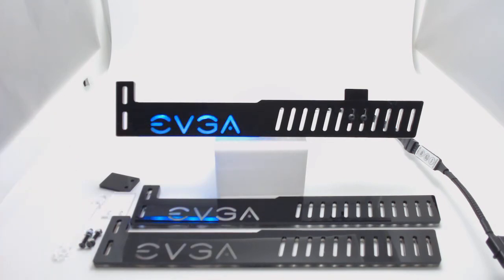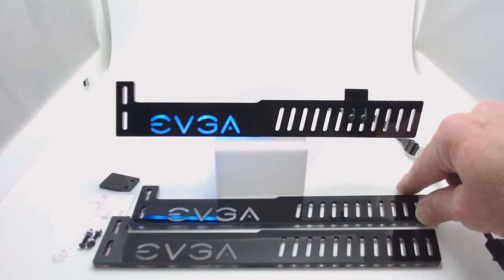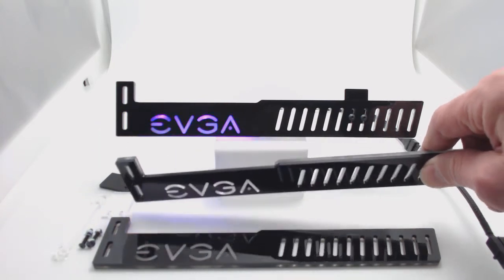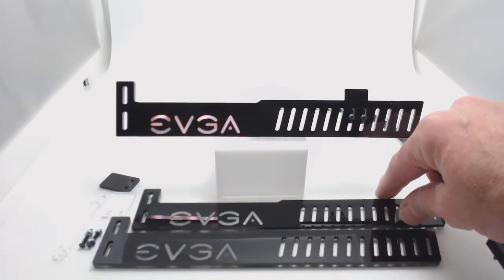That's about it — just wanted to go over it. This bracket is made up of two 3-millimeter thick acrylic pieces. One is clear, one is black. So the total thickness is 6 millimeters.